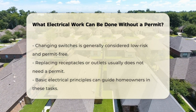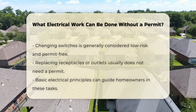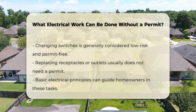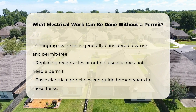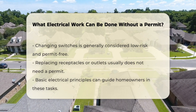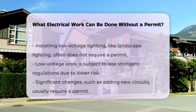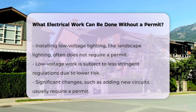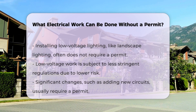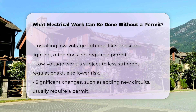Additionally, changing out a receptacle or outlet is usually permissible without a permit. These actions can be completed safely by individuals familiar with basic electrical principles. Another common task that may not require a permit is installing low-voltage lighting, such as landscape lighting. This type of work usually falls under less stringent regulations due to its low risk of electrical shock.